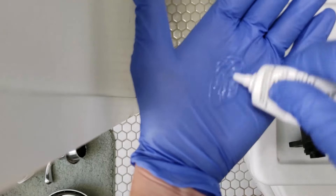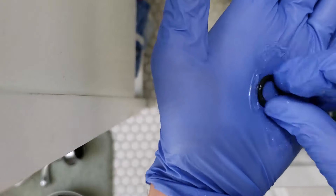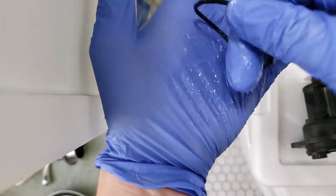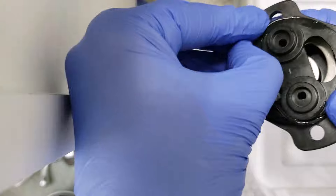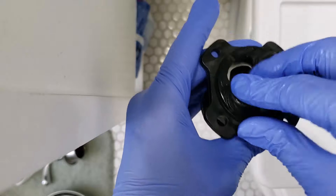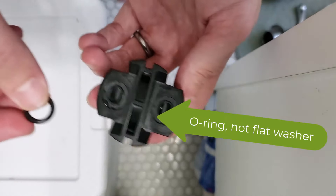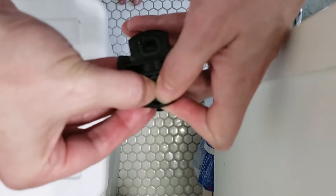Next, my brother's going to put a little bit of silicone grease on his hands and lube up all the different o-rings and washers before installing them onto the different valve parts. The large o-ring goes around the main part of the front valve body, the medium-sized o-rings go around the hot and cold inlets, and the smaller o-rings go on the rear part of the valve body inside those little orifices — they'll snap in there.